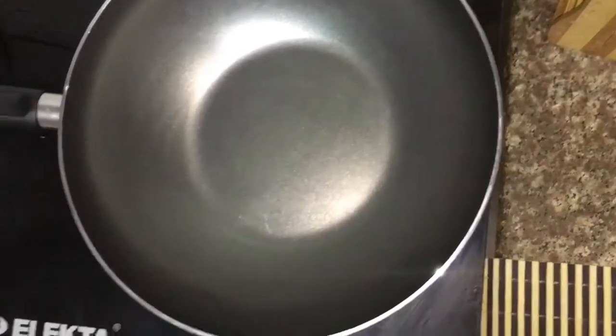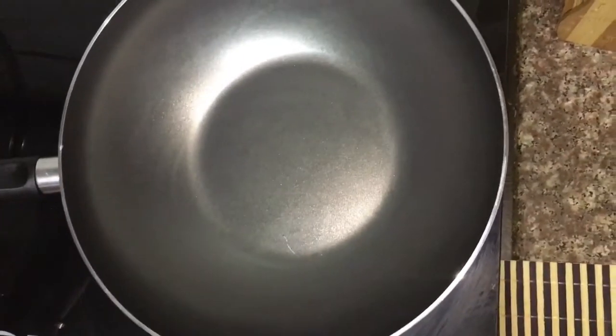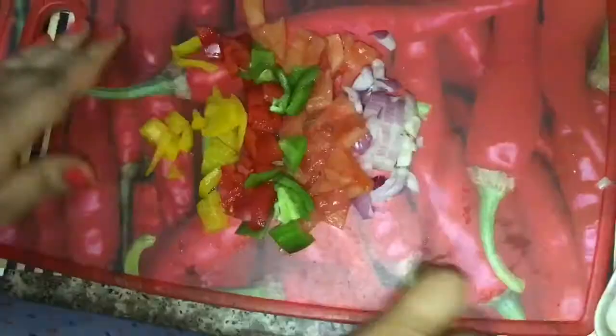We will switch on the flame and let the pan get heated. A little bit of ghee. Now I am going to add some veggies in the pan.